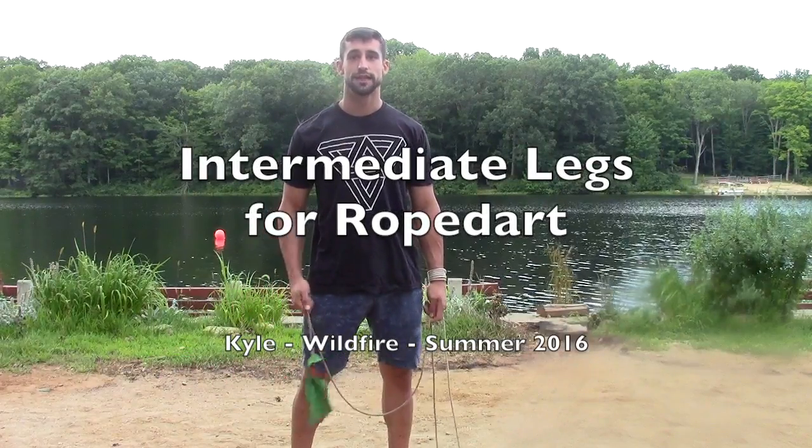Thank you. I represent the Rope Dart Academy. This is Wildfire 2016. My name is Kyle.